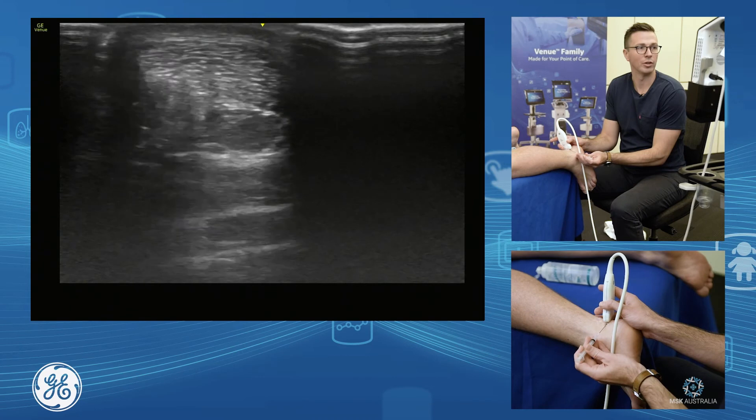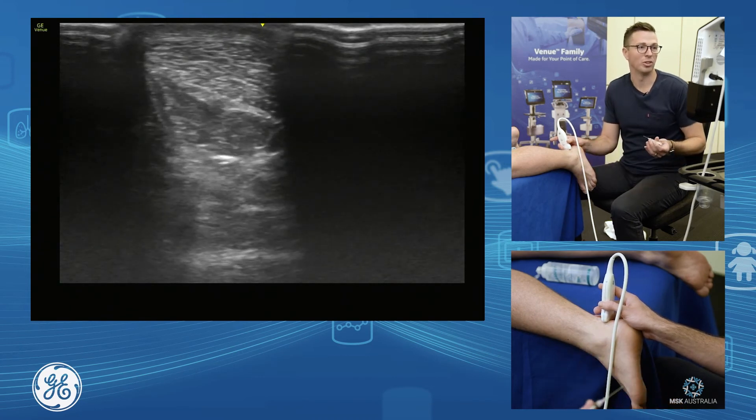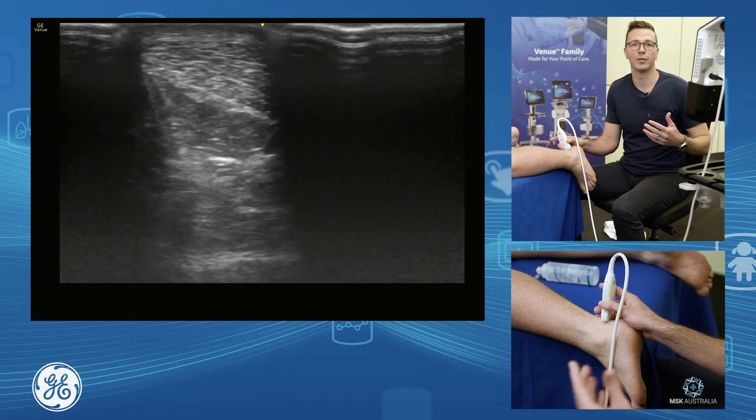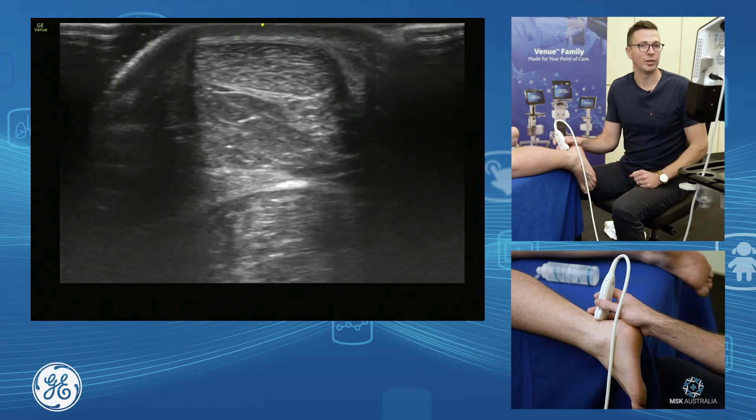A peritendon injection around the Achilles tendon is nice and easy to do, usually from a lateral approach — you get really good access. It's a very easy injection to do, making sure you don't inject intratendinously if that is not your desire. Good luck. Thank you.